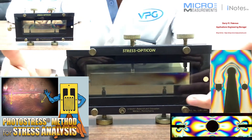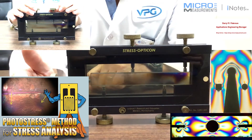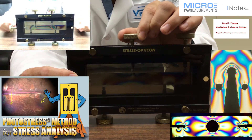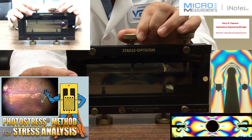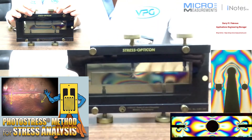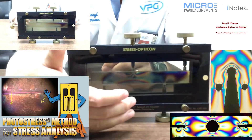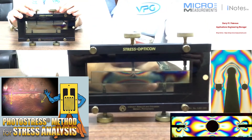If you look kind of closely, you'll see that there are two supports down at the bottom and one support roughly right in the center. I'm going to take this small screw and start to tighten it up. One of the things you'll notice is that you start to see these color patterns that we refer to as fringes start to show up in the model. As I increase the amount of load by turning the screw, you'll find that you see a higher concentration of these lines. In a three-point bend, the highest stress concentration is right in the middle between the supports and right underneath where the load is being placed.